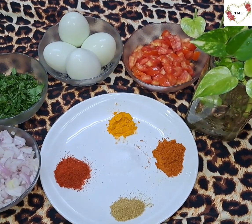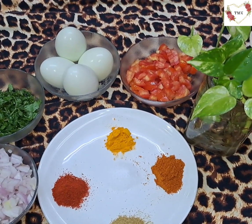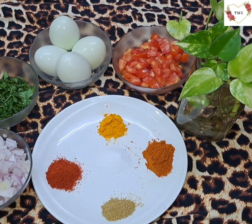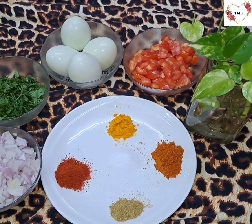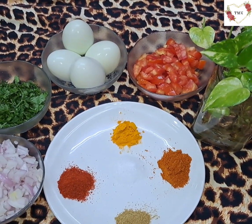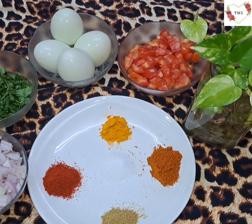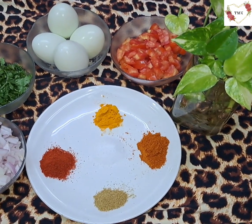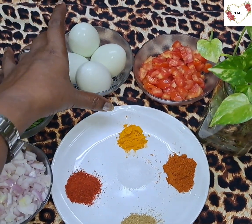This recipe is good for bachelors and students who are staying alone — it's a shortcut recipe where you can make something nice with less ingredients. If you don't have malvani masala, no problem. If the other powders are also not there, just chili powder and turmeric powder will also work. Let's start with the recipe now.